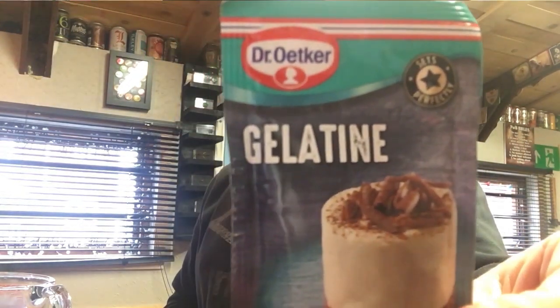So we're going to have a go at cleaning it, and we're going to use this stuff — got it from Morrison's, somewhere around the £2 mark, dead easy to use. This is a powdered form; you can get a leaf sheet form as well.